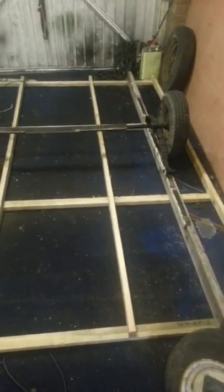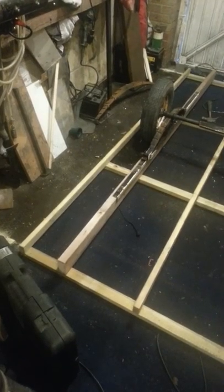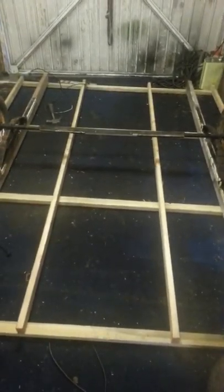Hello, this is my trailer I'm building. As you can see it's 10 feet from corner to corner, which is eight by six. A little bit of fun to do with the axle. Not the best of welding in the world, but it'll do.